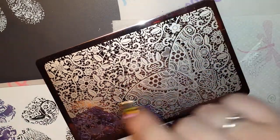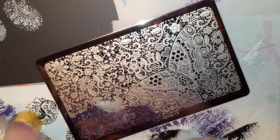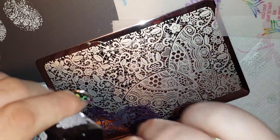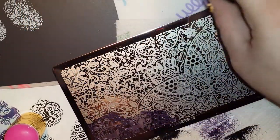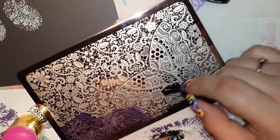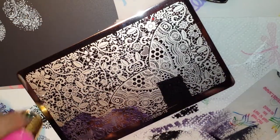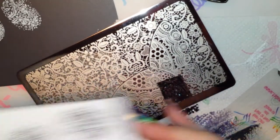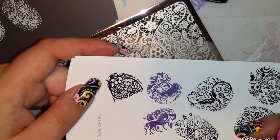I'm going to switch out to my Fabry Nails stamper and my Mundo de Unos, only because this plate has such fine lines — I don't want to be missing a bunch of them because I'm using thinner polish. I'm going to start with the butterfly over here. It's got such intricate patterns in the butterfly, it's beautiful. The whole plate is covered in lace, but in the butterfly it's much finer lace. Isn't that gorgeous? Check that out — see all those little tiny intricate lines? It's just so gorgeous.